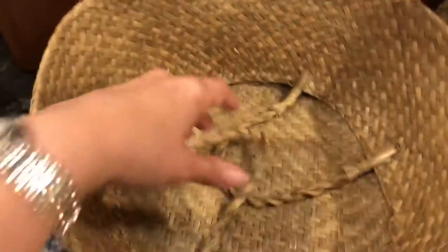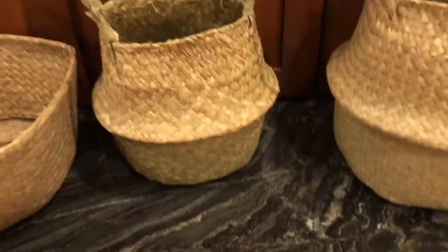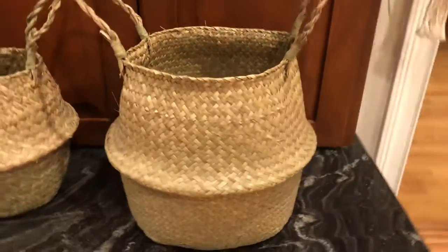You can see how you can fold them down and use them that way, or you can use them this way as kind of a rustic basket. I think I'm going to gift this one in a plant.